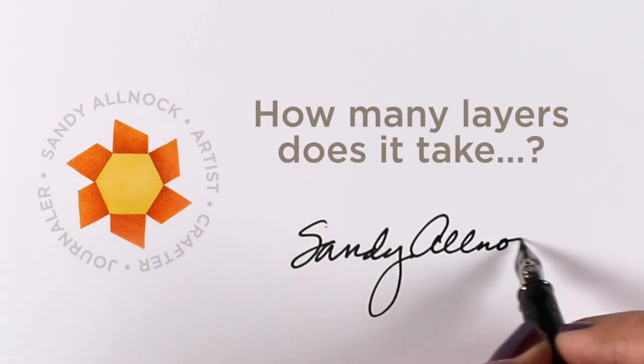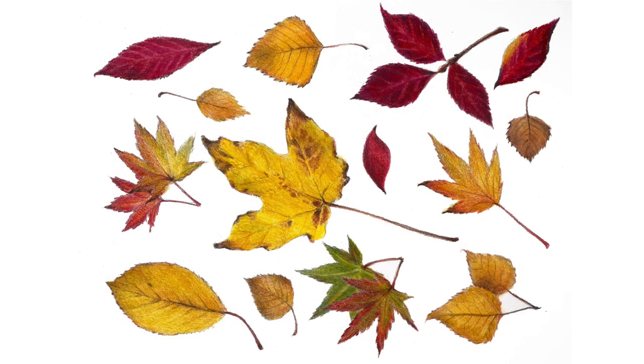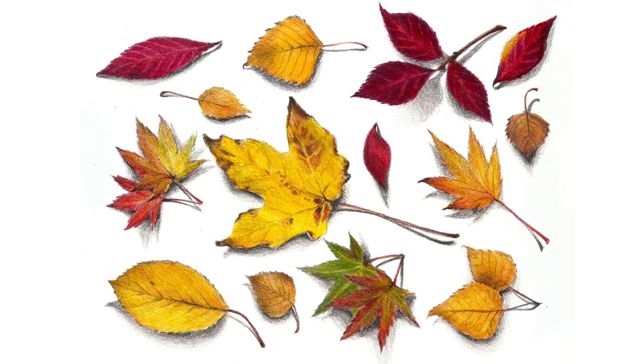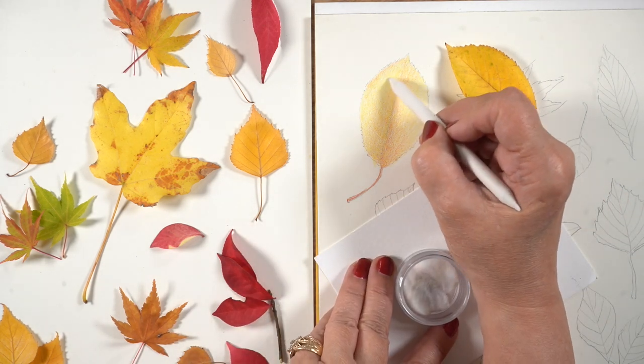Hello, it's Sandy, and I'm asking the lollipop question today: how many layers of color does it take to make realistic leaves? I picked these up on a walk with my dogs recently, and that day I spent the whole day coloring leaves. I traced them onto a piece of drawing paper and made a whole sheet, which I also used in a tiny tutorial. I thought I'd color one of them here for you — I didn't think about filming until I was part way through.